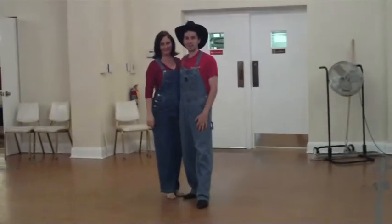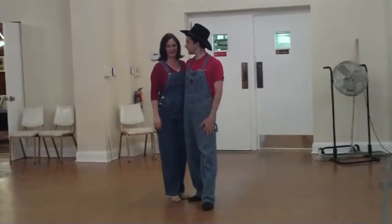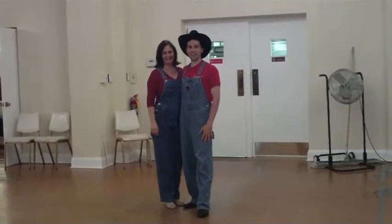Thanks for taking the time to dance with us. I'm Dancing David. And Dancing Dawn. See you next time. Bye-bye.